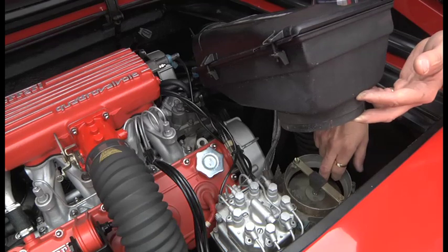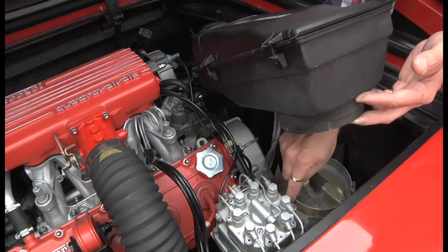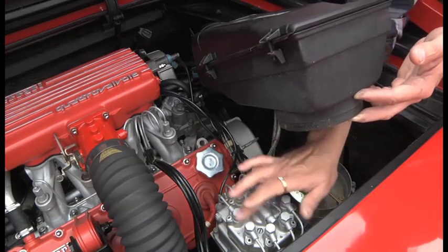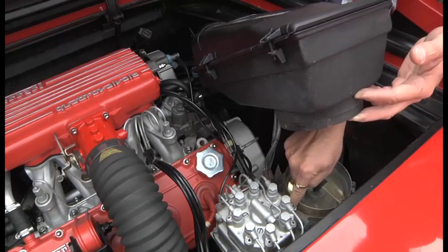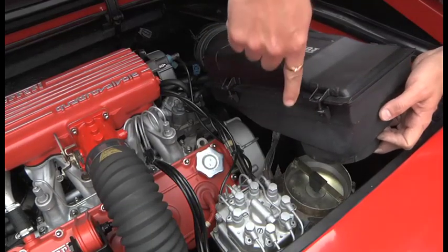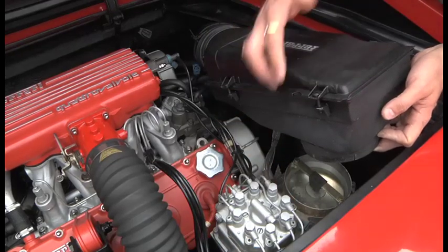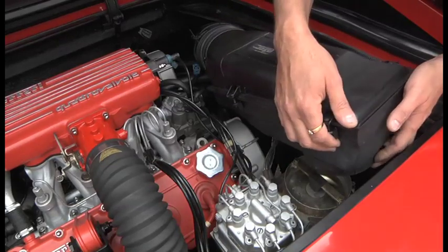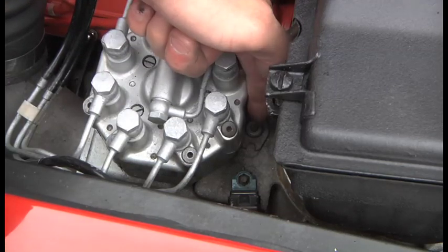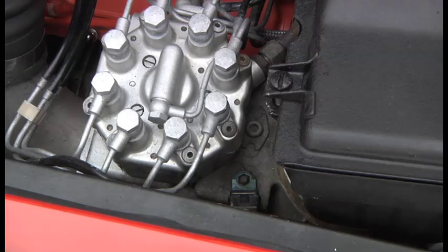As you open the throttle, that plate goes down and more fuel gets injected into the engine. The other thing is that you adjust the mixture for this — so the mix between the air and the fuel for all eight cylinders. The mixture control is just here, and the giveaway is there's a little cutout in the air filter box. You put a screwdriver in there — there's the screw for the fuel metering unit — and that adjusts the mix between the air and the fuel right the way through the scale, as I understand it.